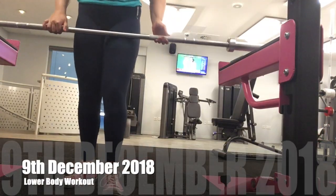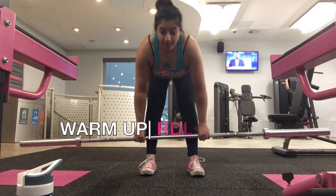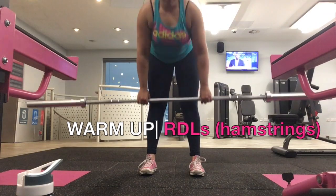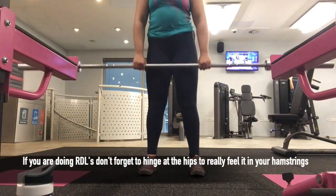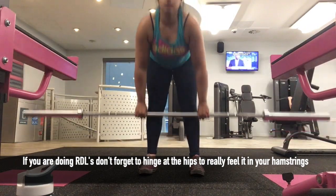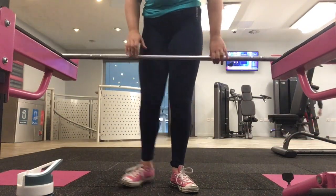Before my deadlifts I was just going to warm up by doing some RDLs. They're quite good to feel it in your hamstrings and warm that up. I'm just doing it with a 20kg bar, but you don't have to use a bar — you can do it with anything that's a weight really.